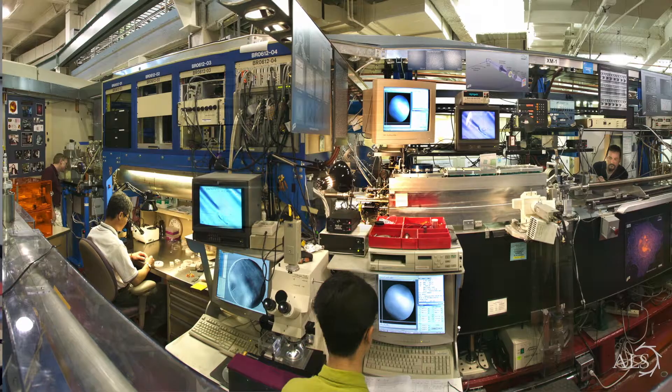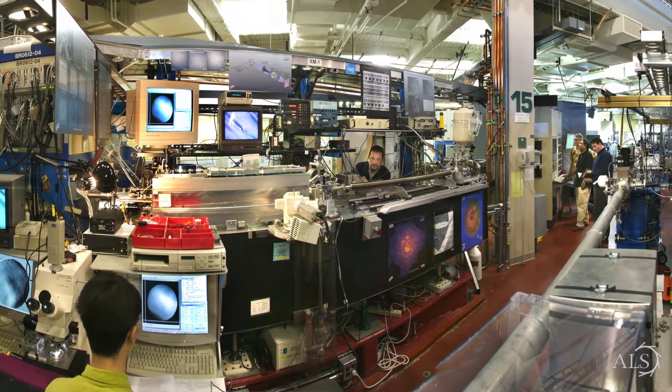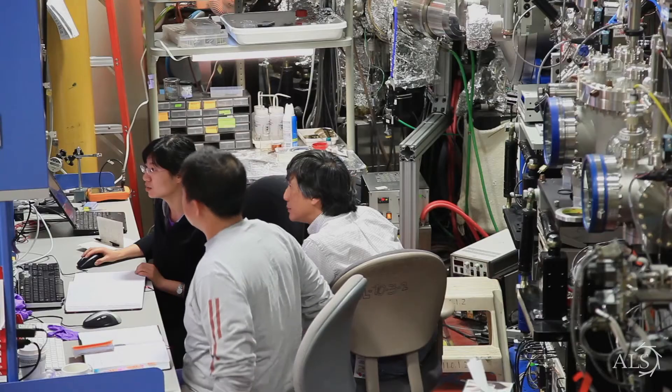For 10% of the time we operate two bunch mode where we have two larger current bunches on either side of the ring. It occurred to me many years ago that if it would be possible to satisfy the people who need two bunch operations at the same time as our regular multi-bunch operations, that would open up all sorts of possibilities that have not been available before.